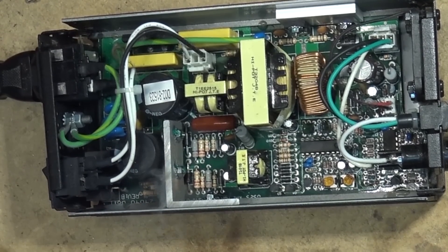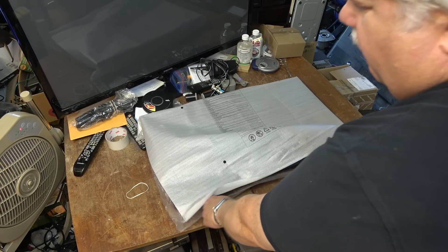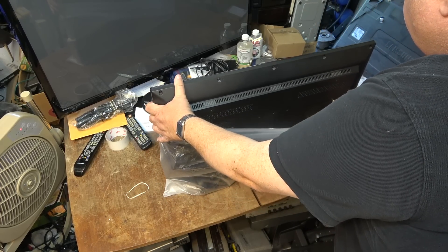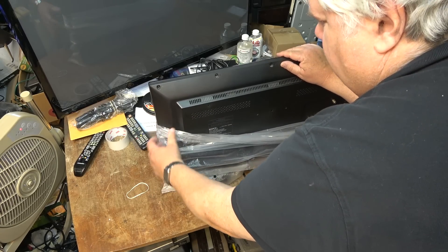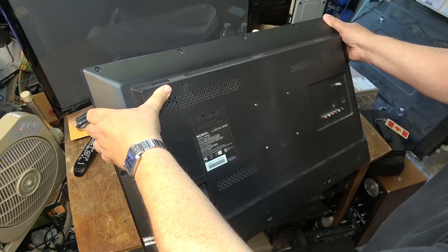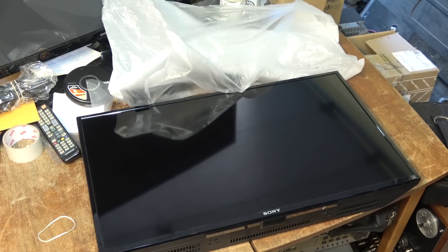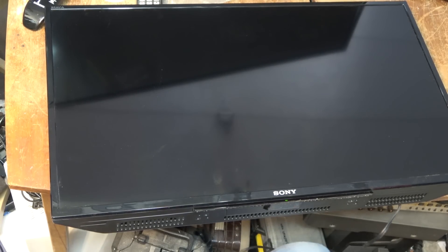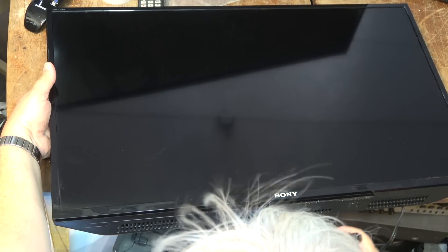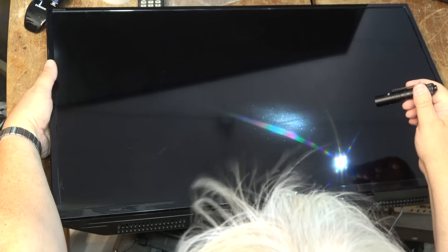But it was more than I was expecting. It's a Sony KDL32R300B. So let's see what's wrong with this piece of junk. This one's going to be a backlight failure. Let's see if I can get it to display for a second. Let's see if we can get the Sony logo to come up in the middle of the screen with the flashlight test.